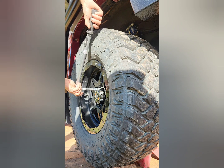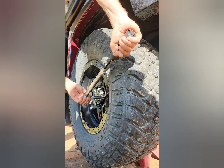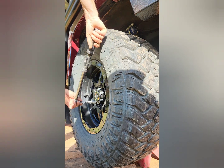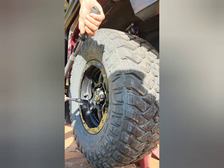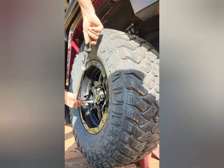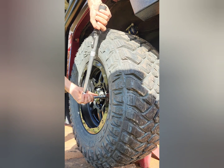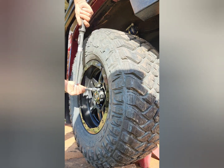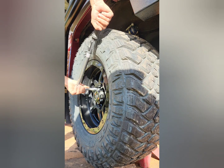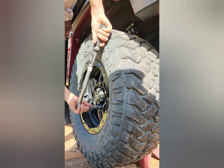Then with the torque wrench set to the specified torque, go around from side to side tightening the nuts in an opposing fashion. I check them again just to make sure they've nipped up to the correct torque. Sometimes if you find a loose nut at this point it can indicate an issue — like something stuck behind the wheel or it hasn't seated properly. I'm pretty fussy about all this, so I do another final check just in a circle to make sure they are all at the correct torque.